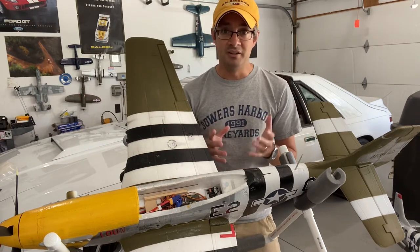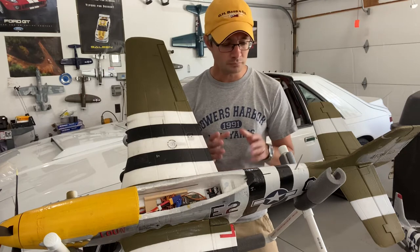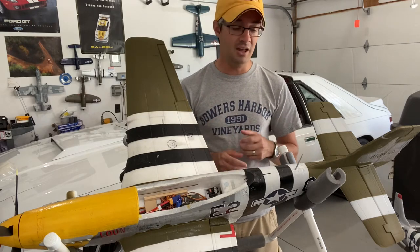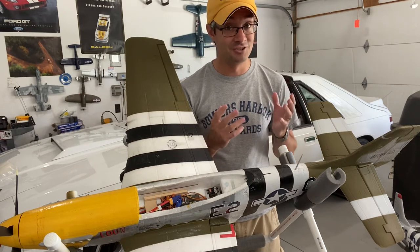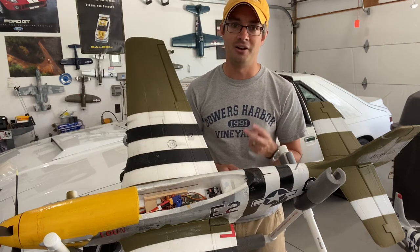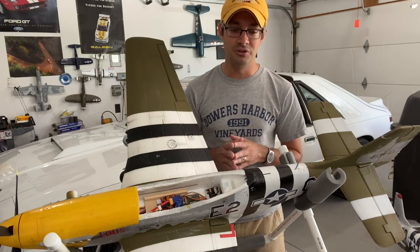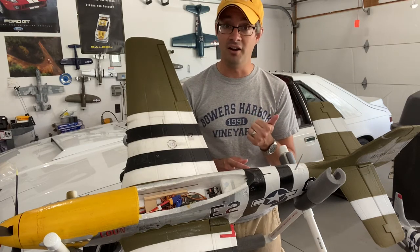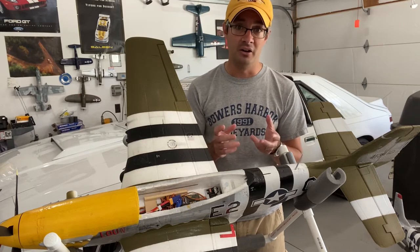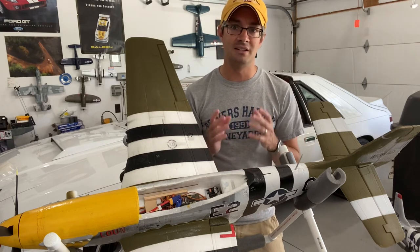I went without SAFE because I don't really have enough channels for it anyway. If you want to use AS3X, you really need two additional channels on your transmitter — one to turn AS3X on and off, and another to adjust the gains with an off setting, a mid gain setting, and a high gain setting using a knob or slider. That's a great way to tune the airplane and get it dialed in perfectly.